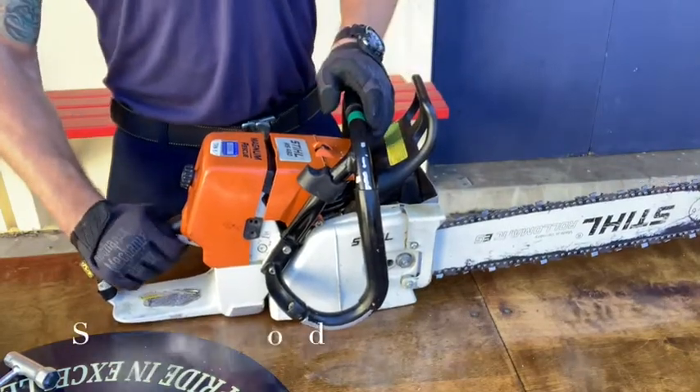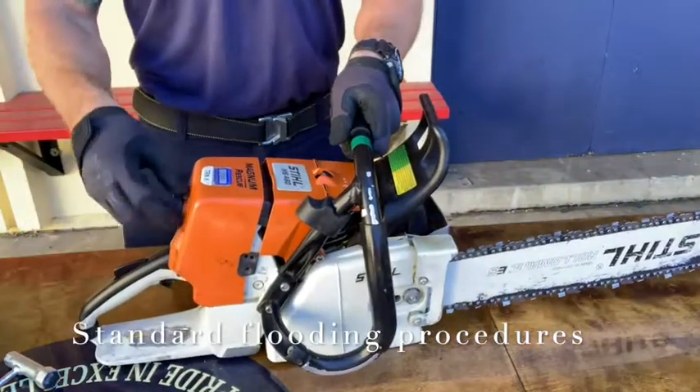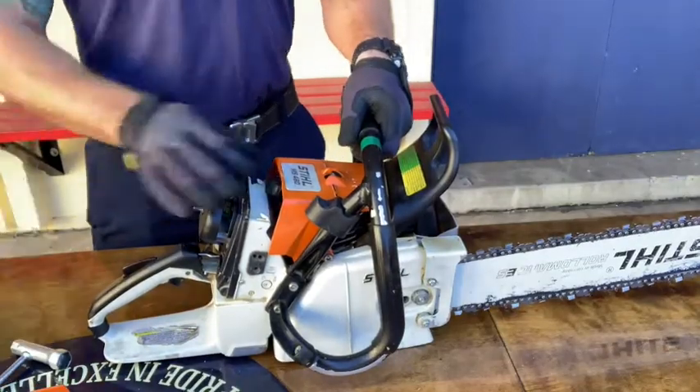The standard way to unflood the saw is by putting the saw in the off position, or all the way up on the choke lever, before removing the air filter cover, air filter itself, air baffle, and spark plug boot to expose the spark plug.